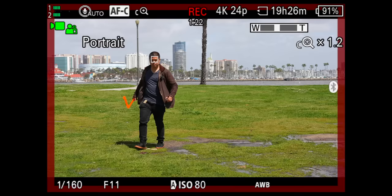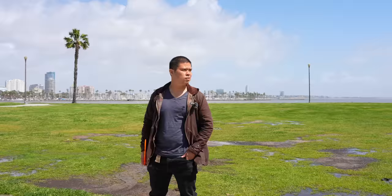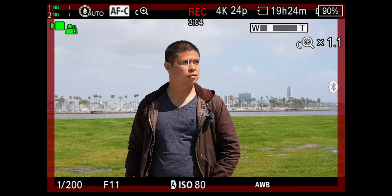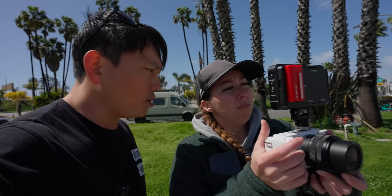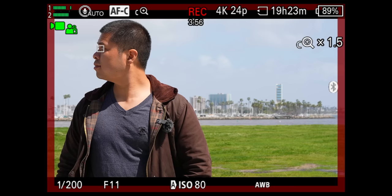There's a zoom rocker right here — notice it zooms smoothly. On this kit lens the zoom is kind of sticky. Right now this lens goes from 28 to 60mm, and you're maxed out there, but you can use the clear image zoom to get an extra 1.5x digital zoom. What's nice about Sony's clear image zoom is the 12-megapixel sensor is above 4K resolution, so even when you crop in a bit, you still have enough pixels for a 4K image. In full HD you could do a 2x zoom and still maintain resolution.